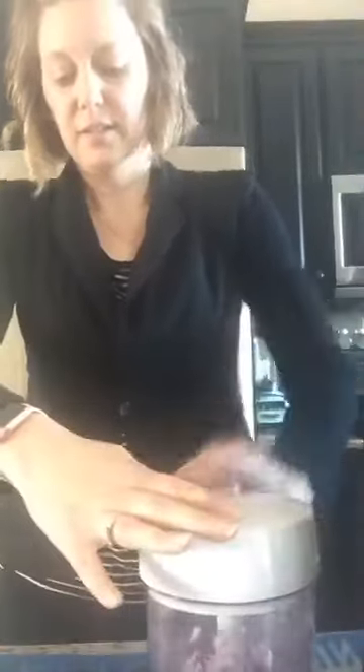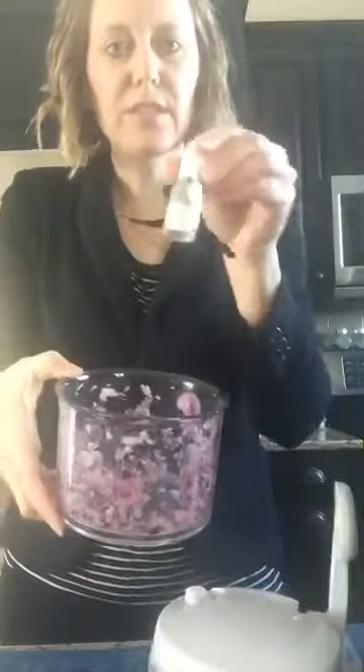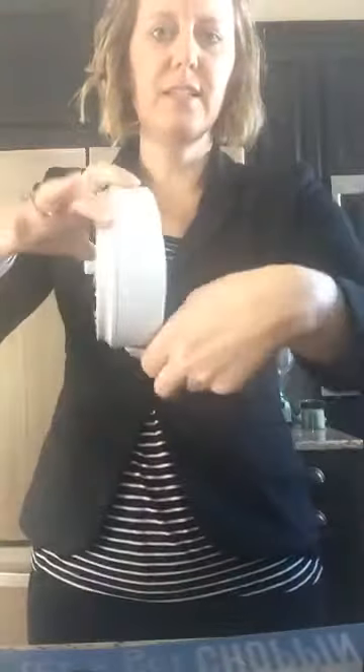If you want it even finer, you just keep pumping. This little blade sits right inside. The bowl and blade are dishwasher safe. The only other thing you need to do is wash the lid with a little soapy water without submerging it, because the motor is inside and you don't want to get it full of water. If you do get water in it, no big deal — just let it sit with the pumping handle down and it will drain out.